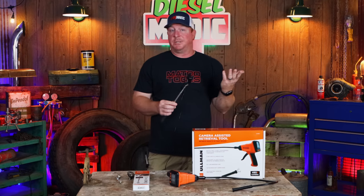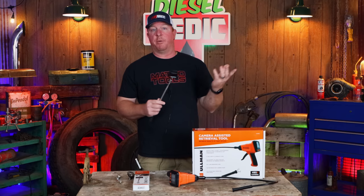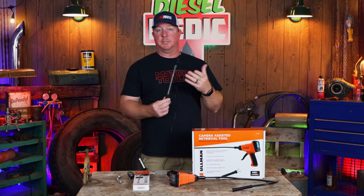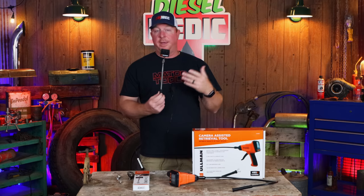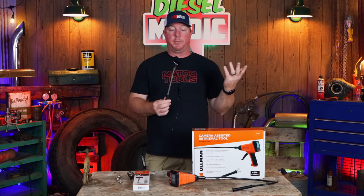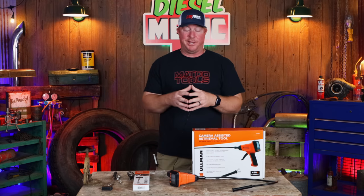There are a lot of uses this could come in handy for — it's essentially a Wi-Fi camera that can be used in any situation. Beyond automotive, you could use it around the house — running conduit, plumbing work, finding leaks under sinks. There are tons of uses. Now that I have it we'll be able to utilize it however we want, and who knows, we'll find some crazy creative ways to put it to use.